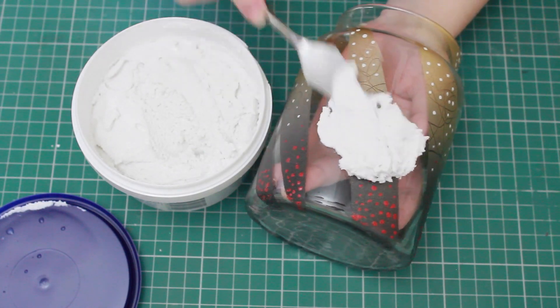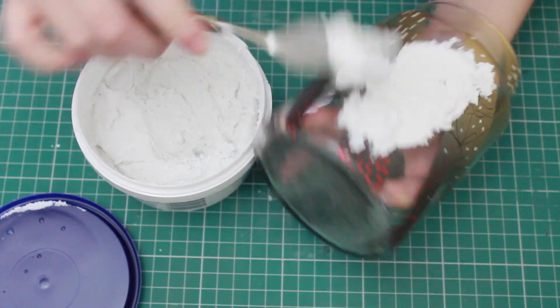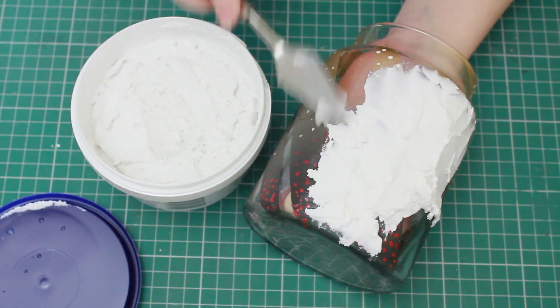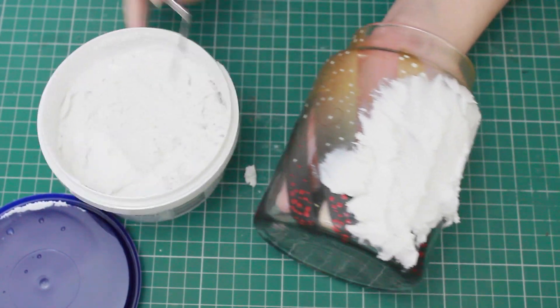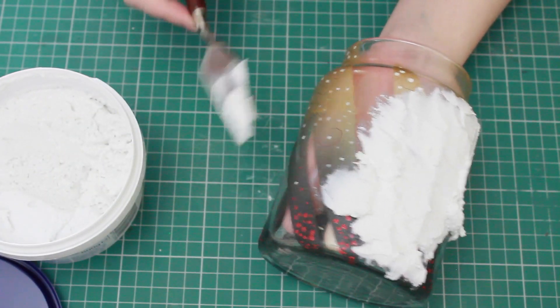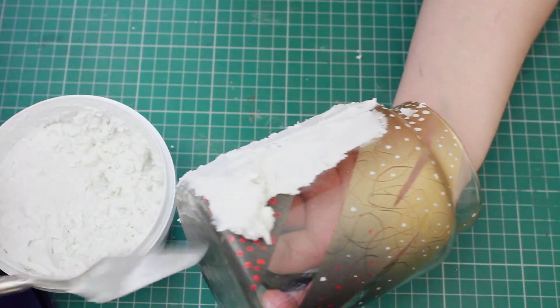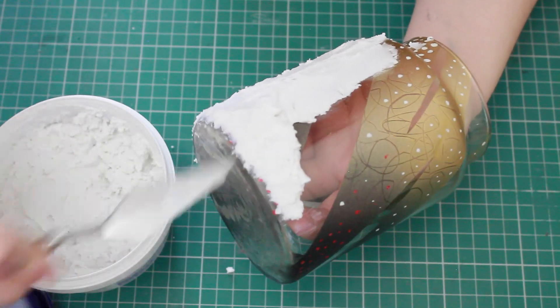Get something like a spatula or any kind of tool you can use to slather everything onto the pot. The main thing you want to do is make sure that the very edges are neat — everything else you can be quite rough with. Just layer it roughly and keep going around. You don't have to hold it up while you're doing it, just make sure it doesn't touch the floor and end up getting wrecked.